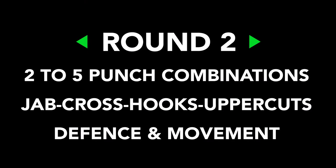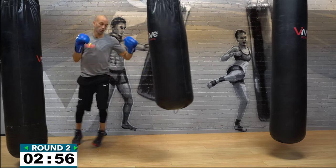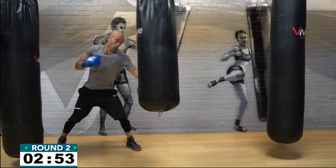In round number two you're throwing two to five punch combinations — all right? Two to five punch combinations. You can throw a jab, cross, hook, uppercuts, whatever you want. It could be a left jab, right cross, left hook, right hook, left uppercut, right uppercut. Don't forget defense and movement. Two punch, three punch, four punch, or five punch combinations — jabs, crosses, hooks, uppercuts, defense and move. Let's go!